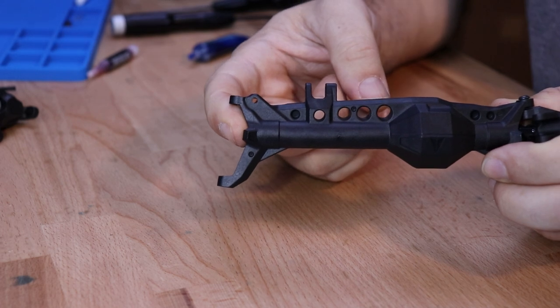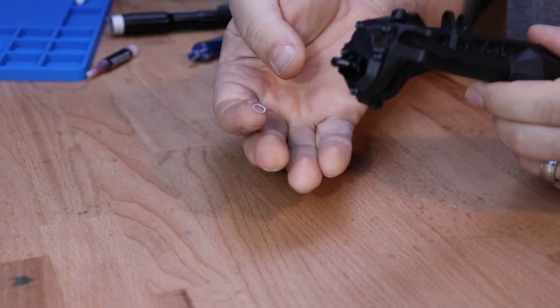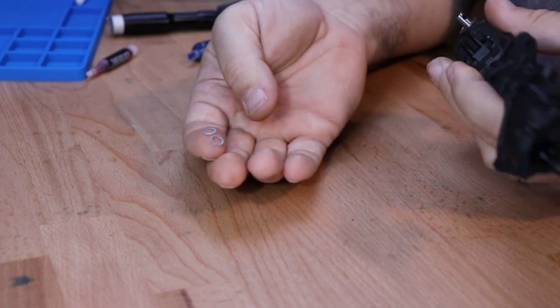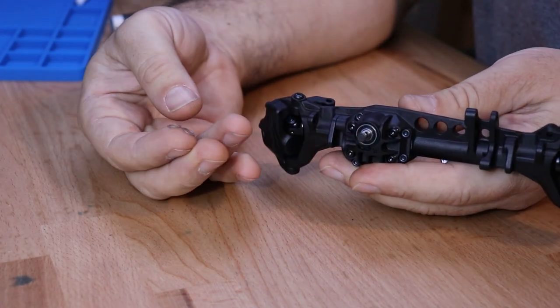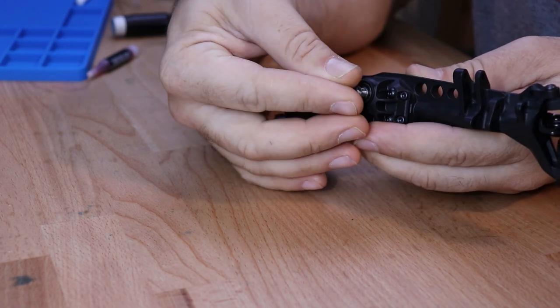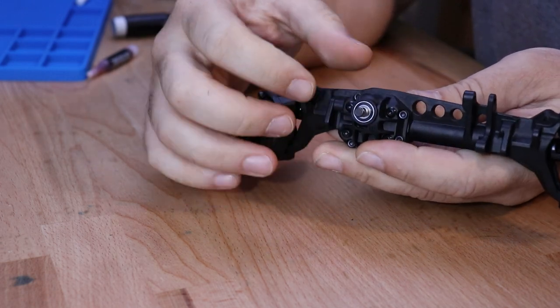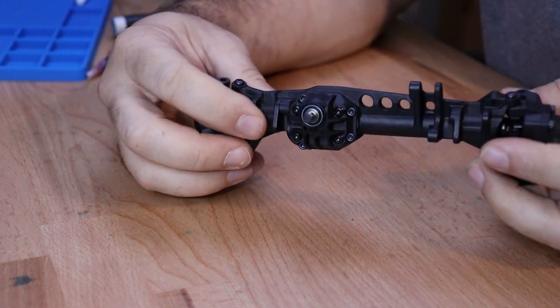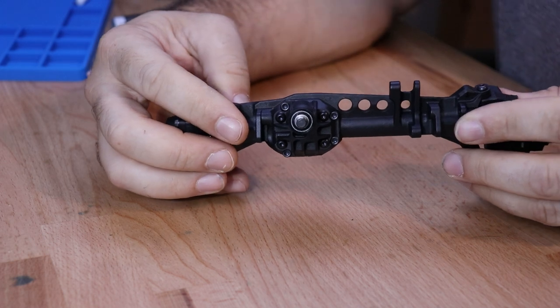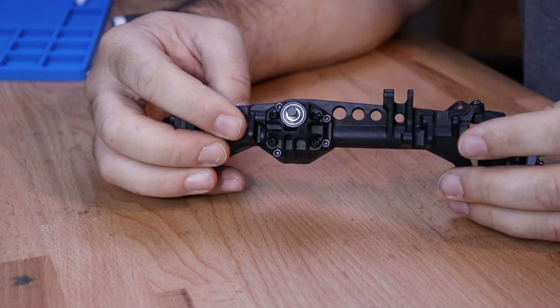Repeat that same process on the passenger side. After completing those steps you'll be left with a completed front axle housing. You will have two small shims left over — these can be used on the outside of the pinion shaft to tune the amount of play between the drive shaft and the pinion gear. This is not needed; it's just a tuning option, so you can use none, one, or both depending on how you'd like it to feel.